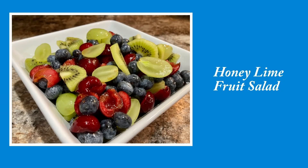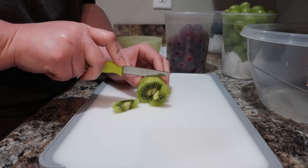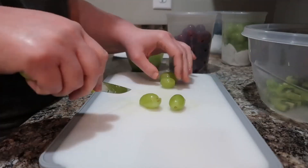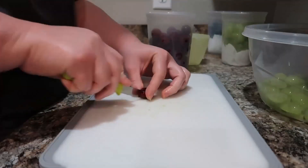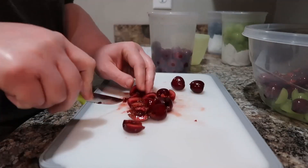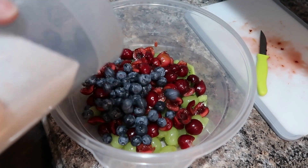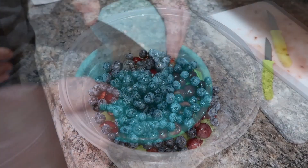We're first going to get started with a honey lime fruit salad so that it can chill in the refrigerator while we're making our casseroles. I'm just going to be cutting up some fruit — kiwi, grapes, blueberries, and cherries. I had to make some changes; the recipe actually calls for strawberries but they ended up being bad. This was a perfect combination — I did not even miss the strawberries, and the cherries added such a pop of pretty color alongside the blueberries. The hardest part is just getting all your fruit prepped, washed, and ready to go.